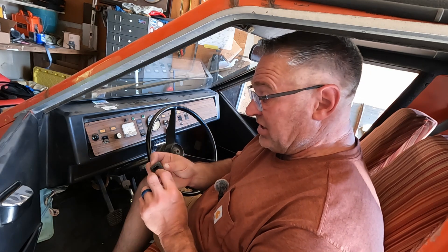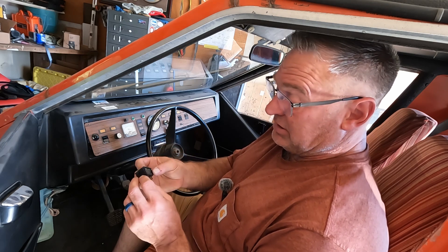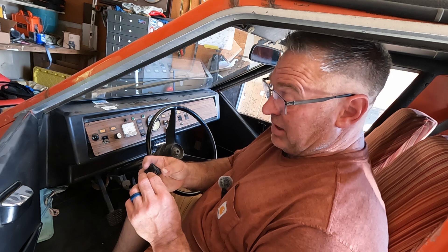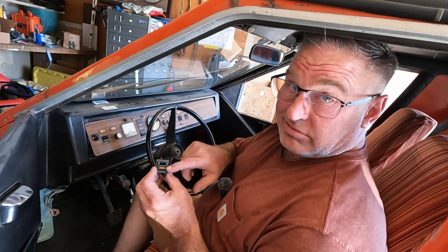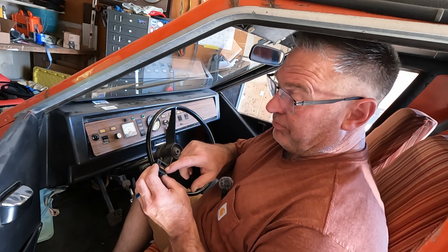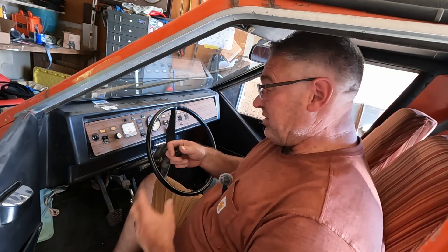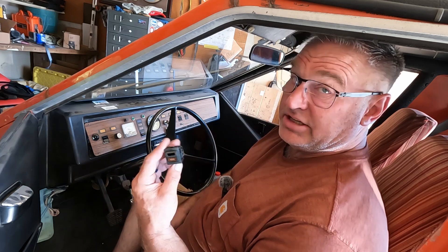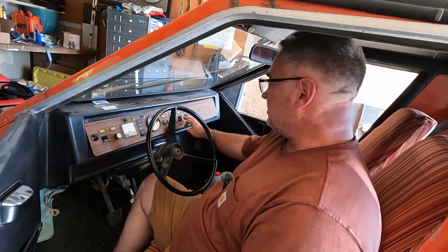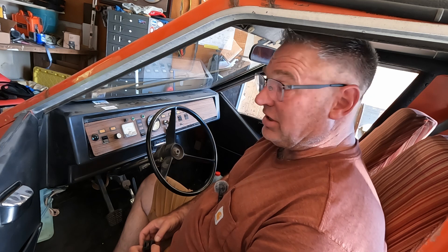I actually contacted Carling Switches, the people that made these, and asked them how much it would be to buy a switch like this. I'll show you here in a second — I've got the same switch minus the illuminated legend right here in the dash. They said I had to order like 500 of them or something like that — some unbelievable number. I needed one of each.